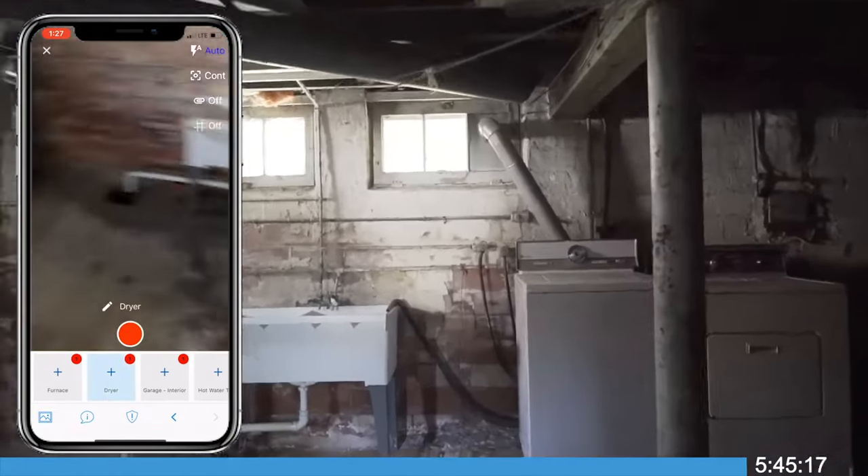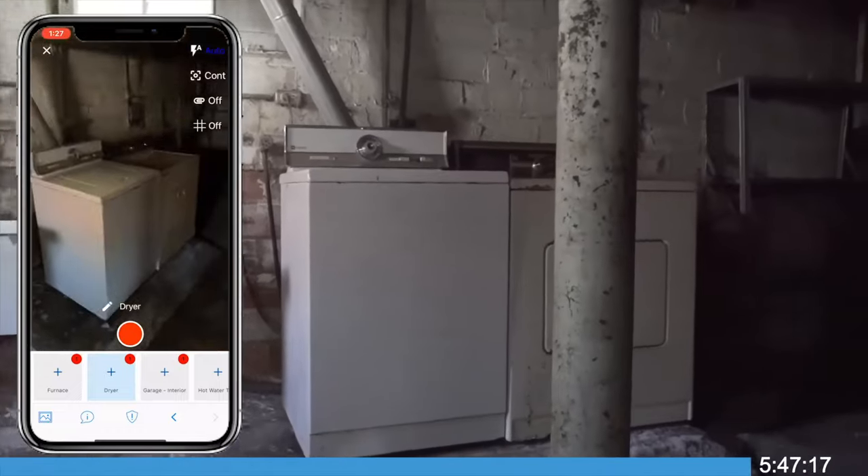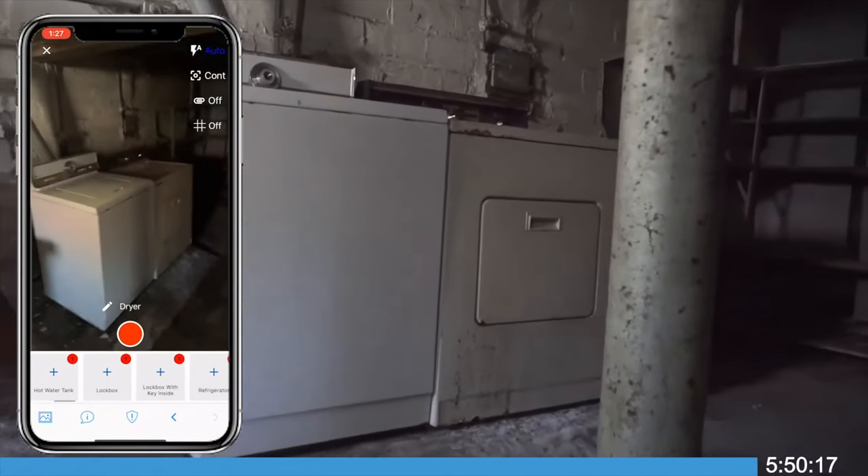Report and photo document any appliances, including washers, dryers, furnaces, and hot water tanks that are present.